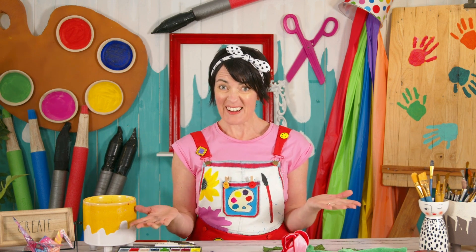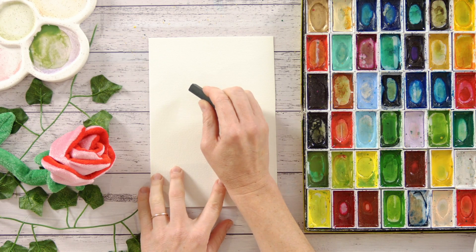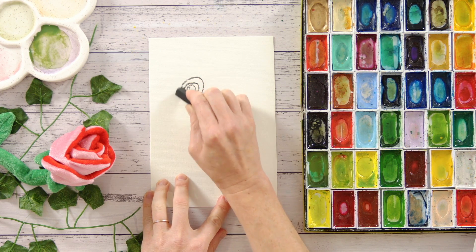Hi kids, Happy Kaz here again. Charcoal and watercolour? Why not? Here I've got my charcoal and I'm just going to start making a big swirl here.